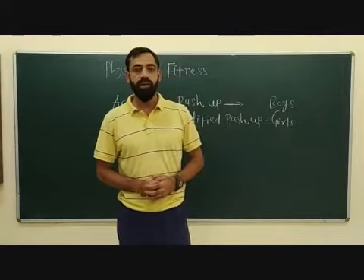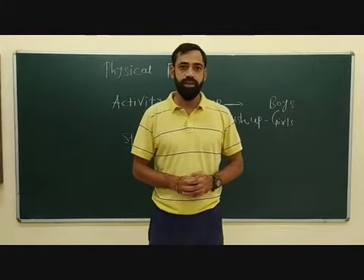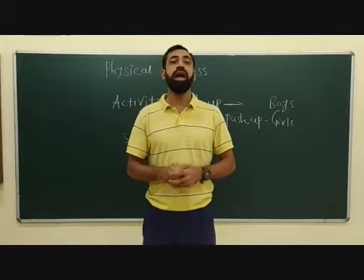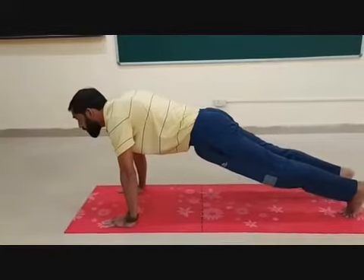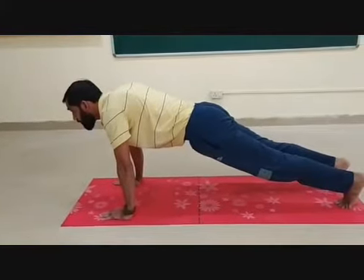As I have informed you earlier, modified push-ups for girls and push-ups for boys. This exercise measures your upper body strength and endurance. Good morning, children. Now see how to perform push-ups for boys.